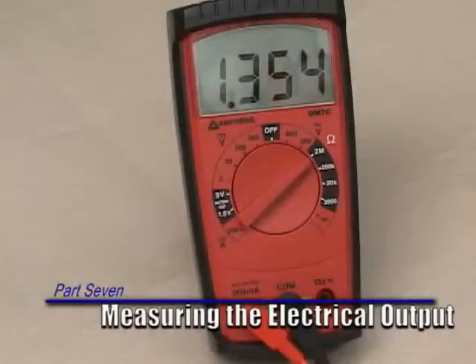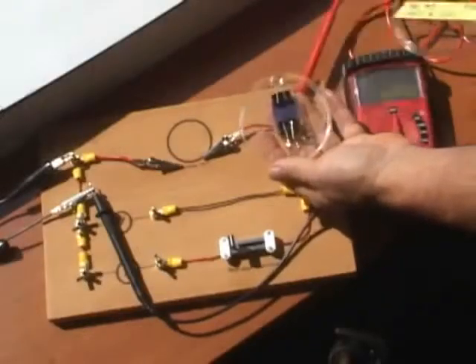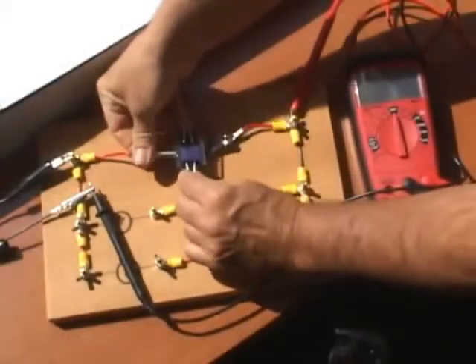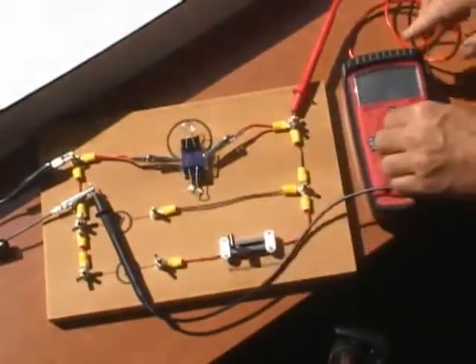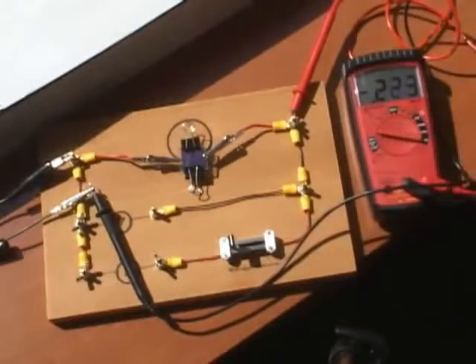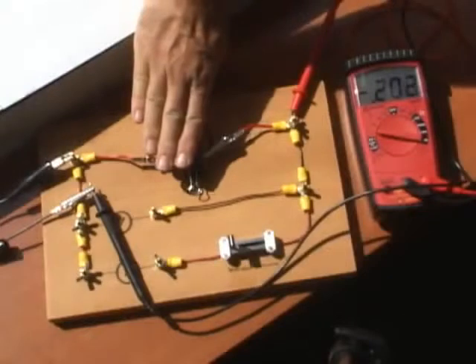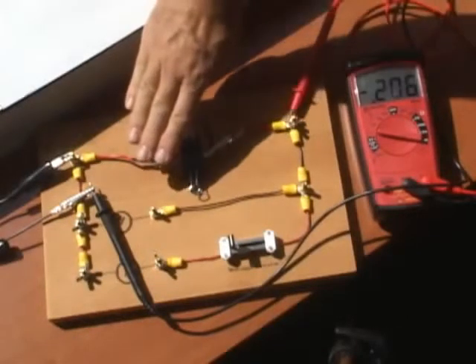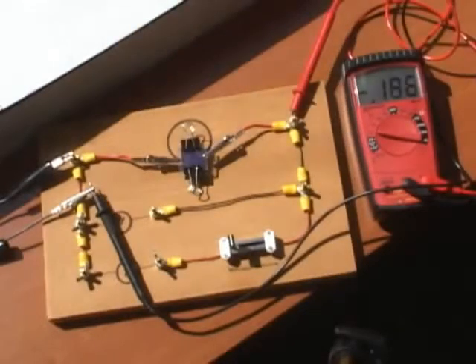Part 7: Measuring the Electrical Output. Step 1: The completed solar cell can be taken outside and measured under sunlight. The cell will last longer if it is protected from the elements by a polycarbonate plastic cover like a plastic petri dish. Sun and air will dry out the iodine electrolyte solution inside the cell, which will speed up the deterioration of the dye molecules in the berry juice. Step 2: For instructions on how to measure the voltage and amperage of the cell, see Experiment 1, Measuring Voltage and Current.